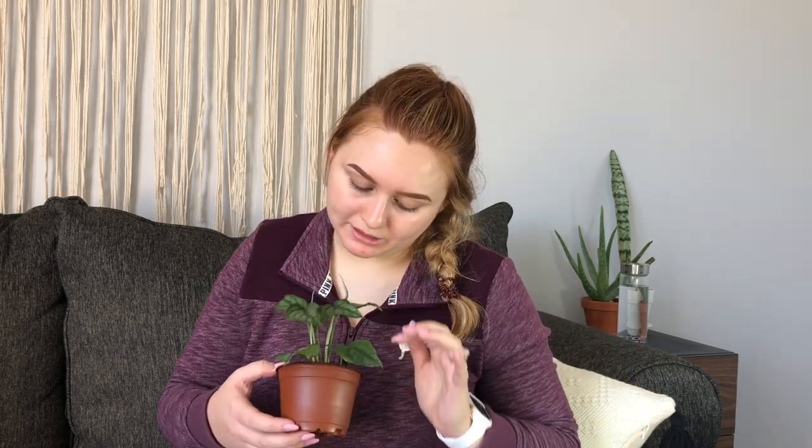The last monstera I bought in February was the monstera siltepecana. If you follow me on Instagram you've already seen this one — it had very dusty leaves when I received it, so I had to clean them off. I'm excited to have it; it's already pushing out two new leaves with no browning issues.